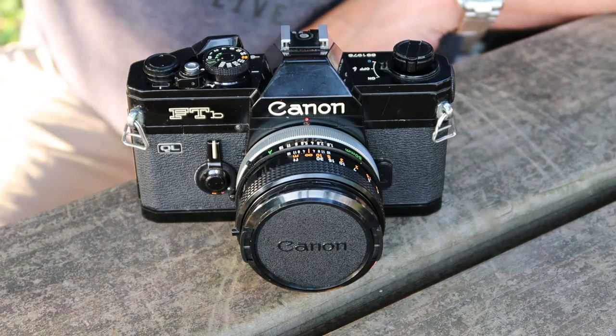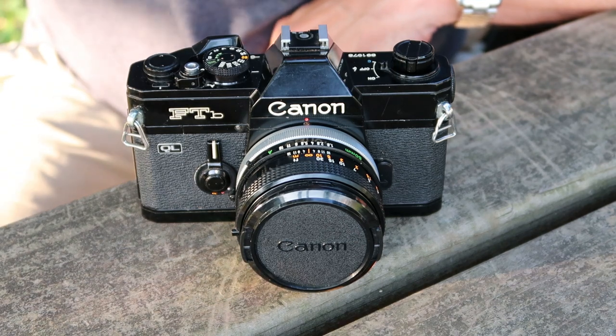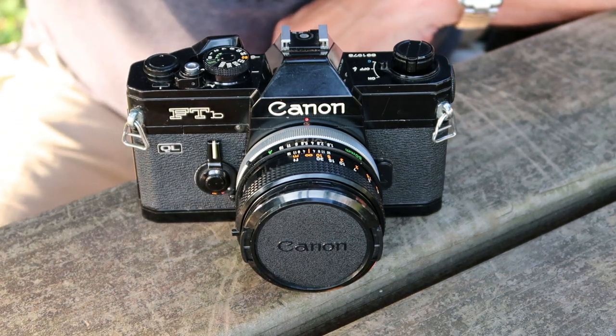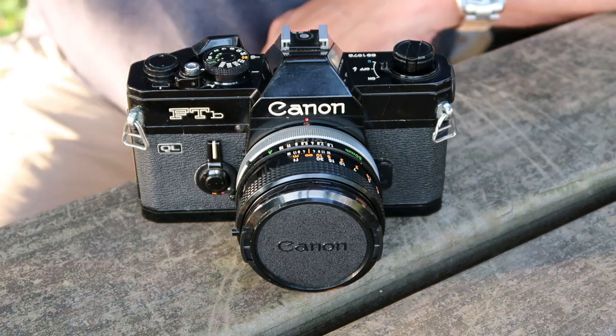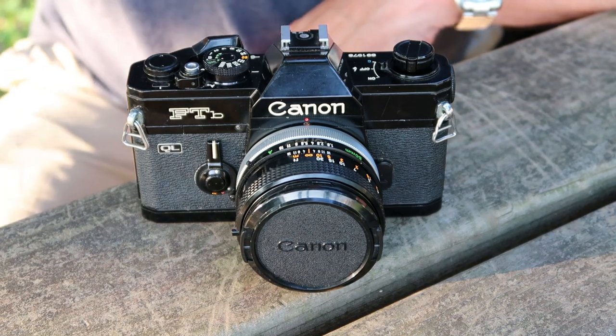Hello again everyone from Aoyama Park. This is my second video from here today. I decided to make two videos because tomorrow is kind of a busy day. I have a lot of shipping that I have to get done and a couple of classes I have to attend, so I figured I'd take advantage of the time today and try to get at least two videos done.